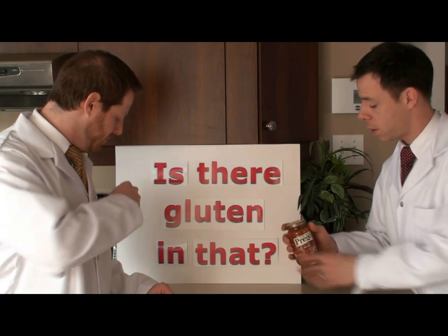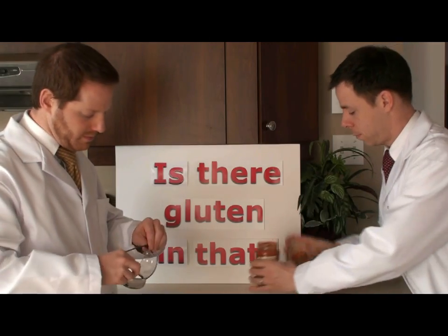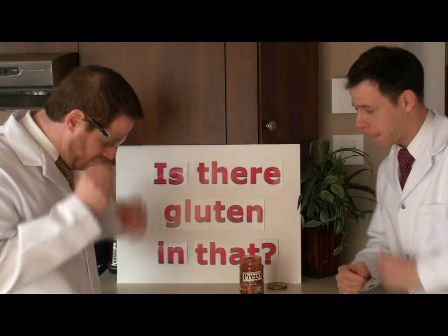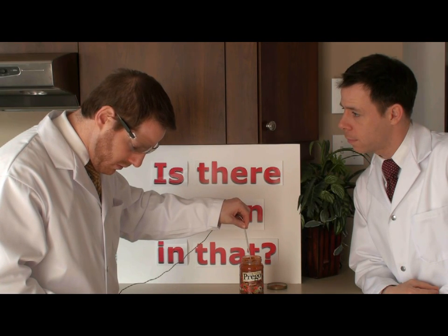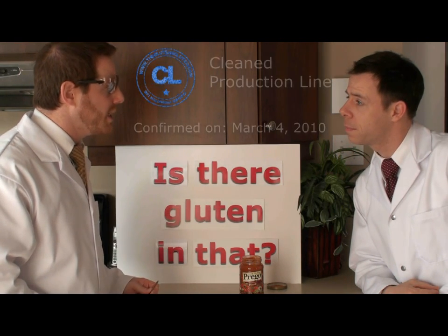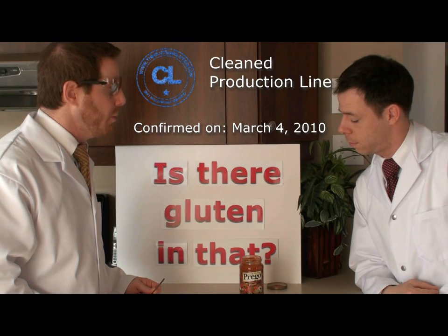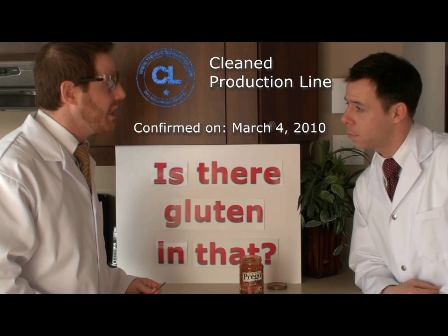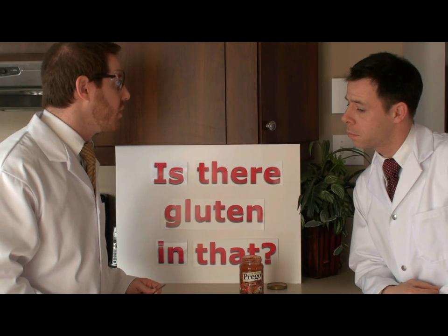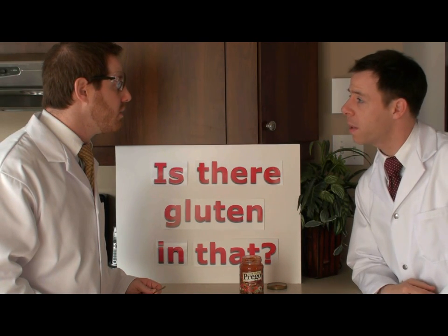Do you mind opening the jar for me? No, not at all. Interesting. What's that? Well, it seems that Prego Italian sauce flavored with meat is made on the same equipment as products that do contain gluten, but they take the proper steps to reduce cross-contamination. So it's safe to use for my pasta tonight.